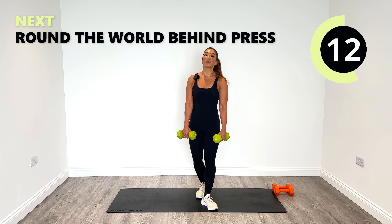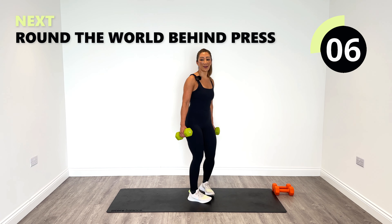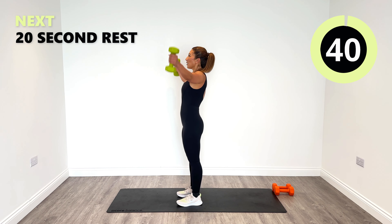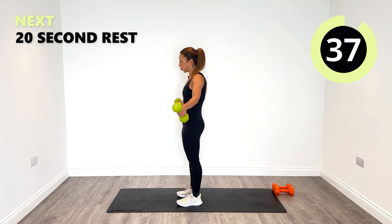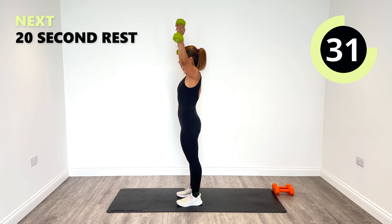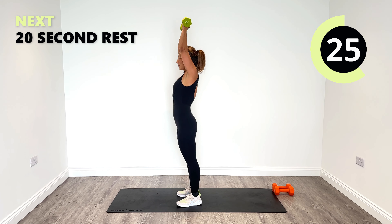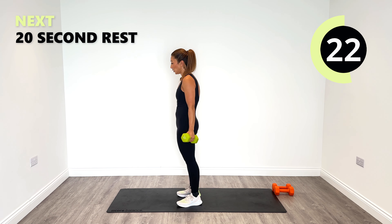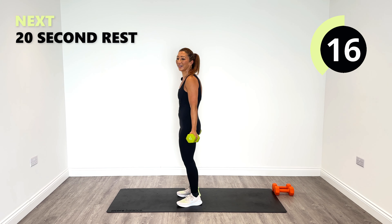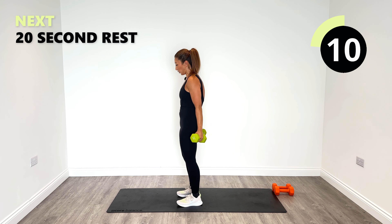No doubt about that. We'll just take a moment to get back into it. Round the world and press behind — last time, are you ready? Let's do it together. Use your breathing patterns as well so that you can keep the blood flowing freely around the body, helping you go through each and every rep. Great job.